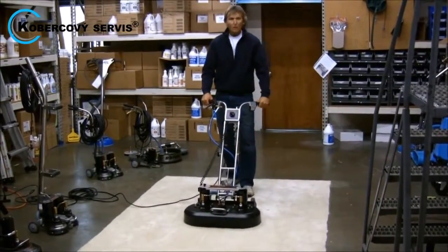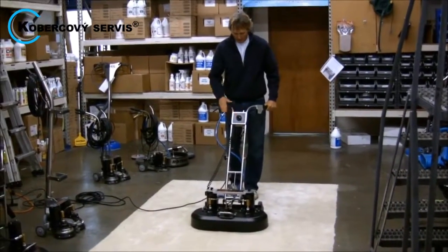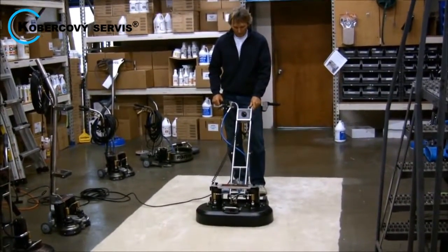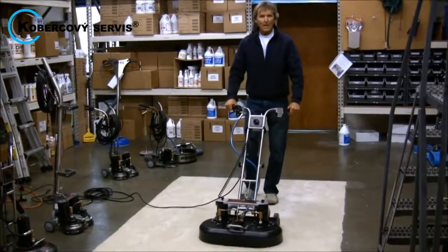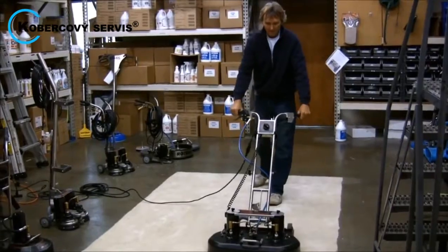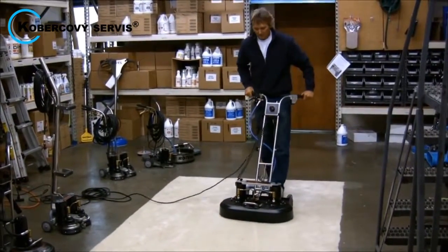Cleaning large areas with the Wide Track is easier than ever before. It cleans in both directions, up and back, with phenomenal cleaning results.